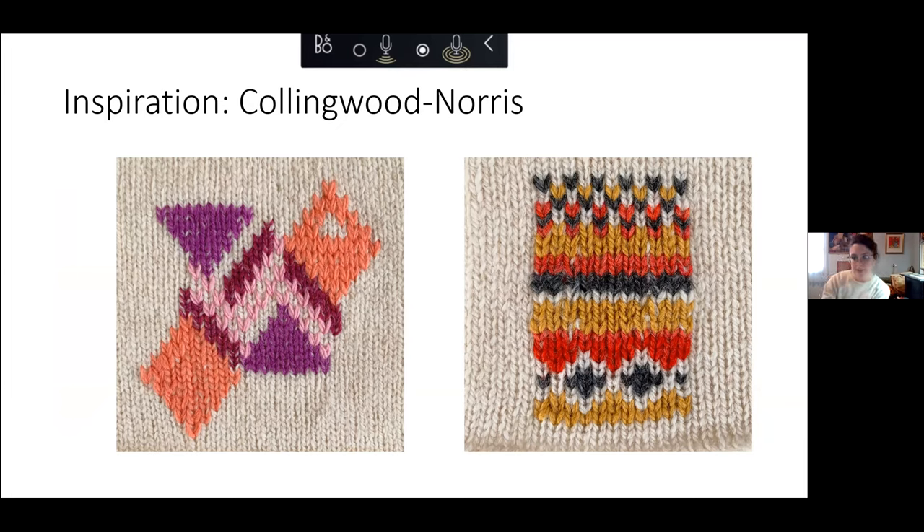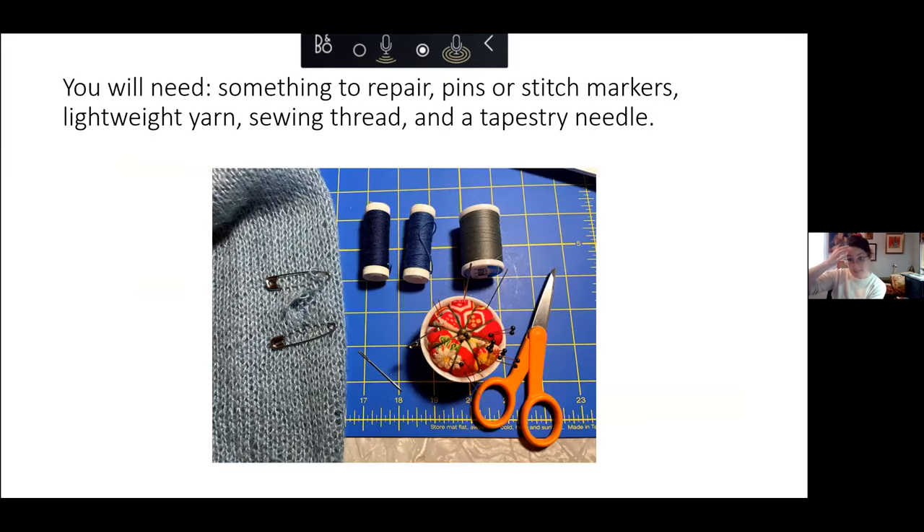These repairs are practical but also very decorative, so this can be a fun one for inspiration as well. Basically what we are going to be doing is taking a sweater with a hole in it, some sewing thread, some lightweight wool yarn, a tapestry needle, and some safety pins — that's all you need.